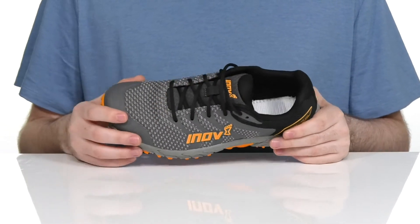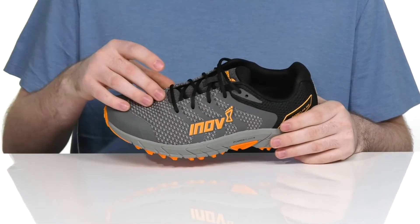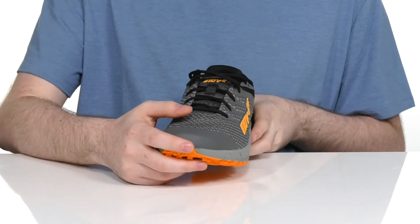This style has a very breathable upper. It's made with mesh using a synthetic adapter knit style, adding lots of durability to the front.